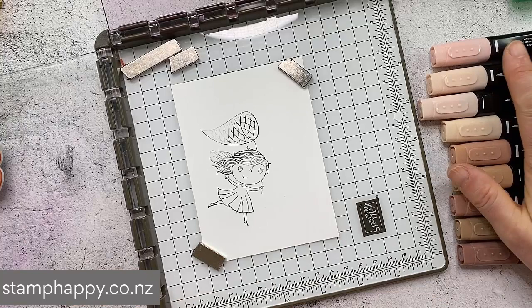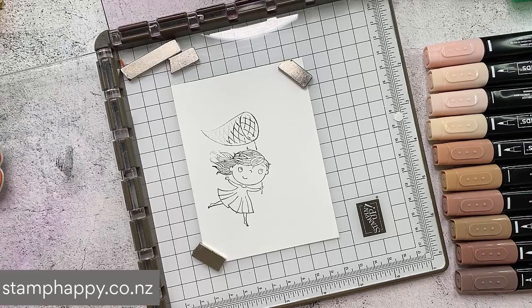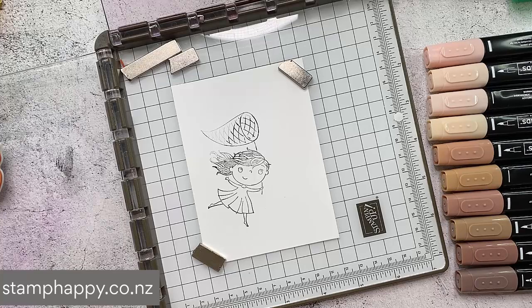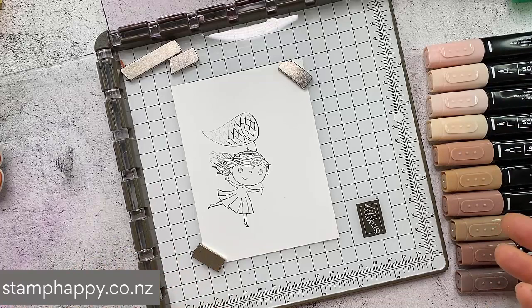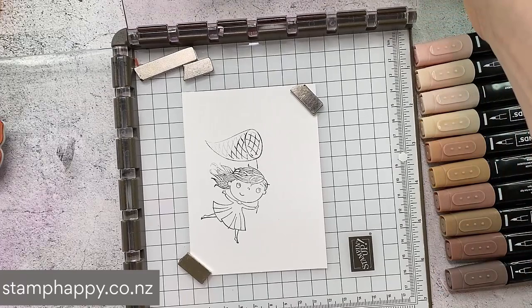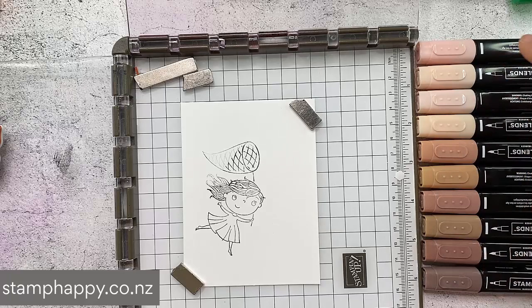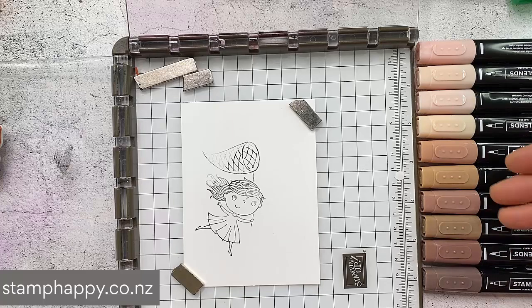I also want to introduce you to the Natural Tones blends. I'm going to do a video just using these - there have been some fabulous ideas shared amongst the Stampin' Up demonstrators that I just want to share with you. Now these have been marketed initially for skin tones and also for animal fur and things like that, but there's so much more you can actually do with them. You'll also want to note that they don't have names like our colors - they actually are numbered. I've numbered them from 100 to 1000, but they're not really from light to dark - they're just different tones.